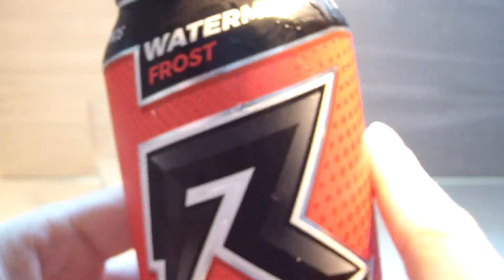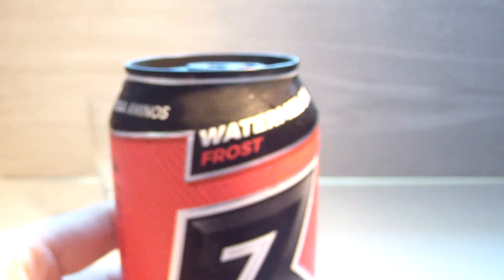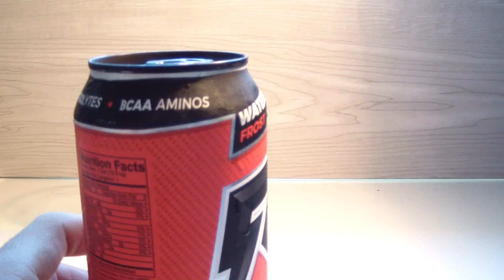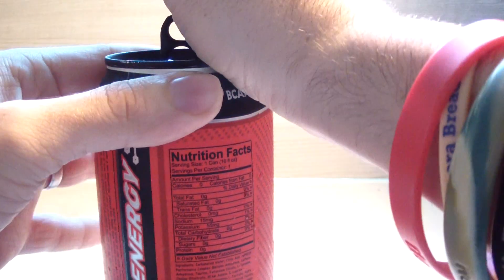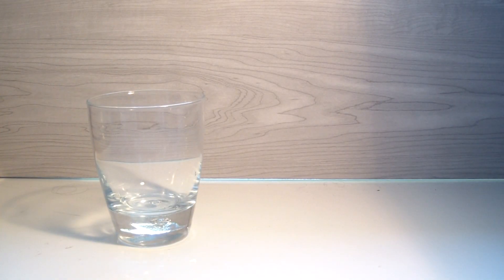In case it wasn't ridiculously obvious, there is a kitty in the background and she is going through one heck of a spaz. She's a crazy kitty, very vocal. Alright, let's crack it open and check out the smell. It definitely — that's definitely watermelon. I don't know if it stands out as a unique watermelon, but it smells good for sure. It's kind of faint, a little hard to smell for some reason.